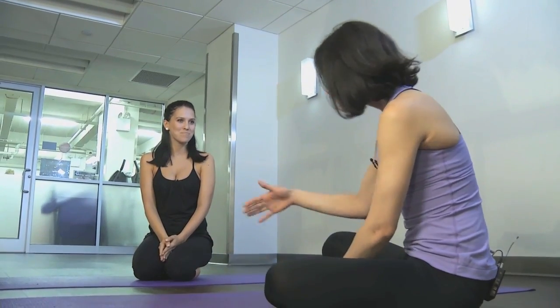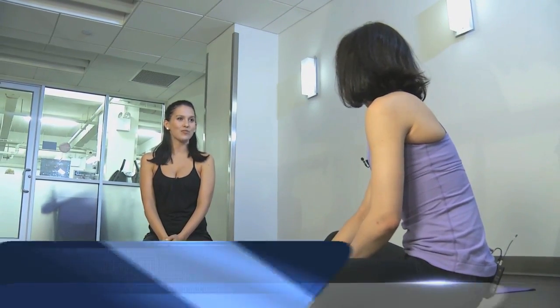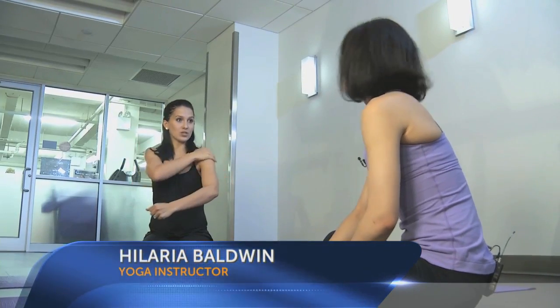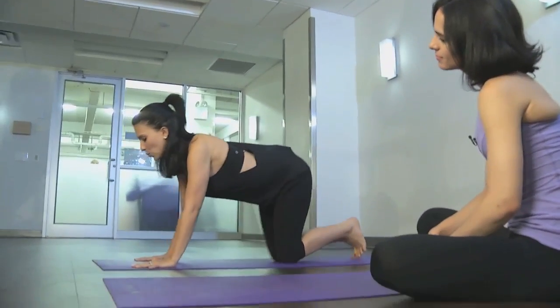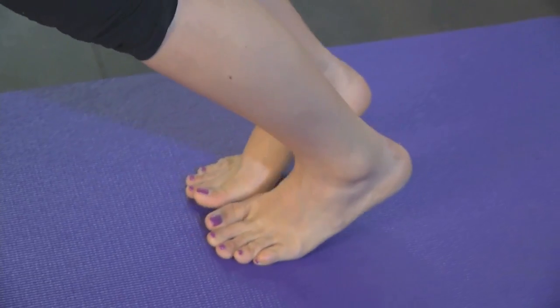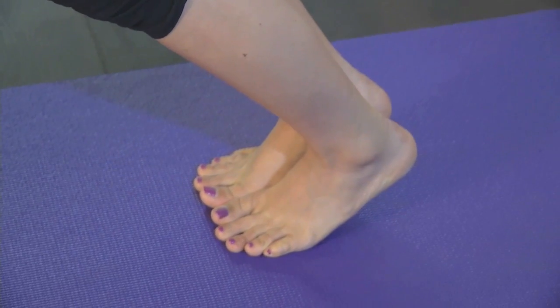So you're gonna show us three different moves. What's the first one that we're gonna see? The first one is really great for working your deltoids, gives you really incredible shoulder muscles. So you're gonna come into dolphin pose, where your feet are all the way together — it's kind of like a play-off of downward facing dog.